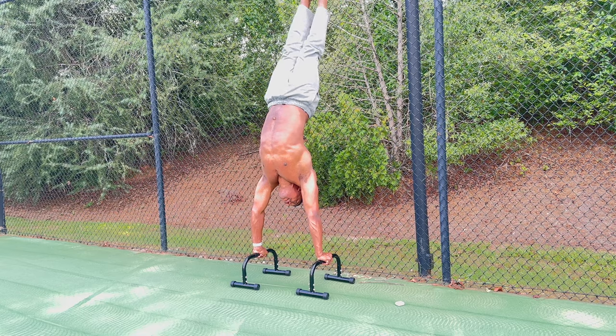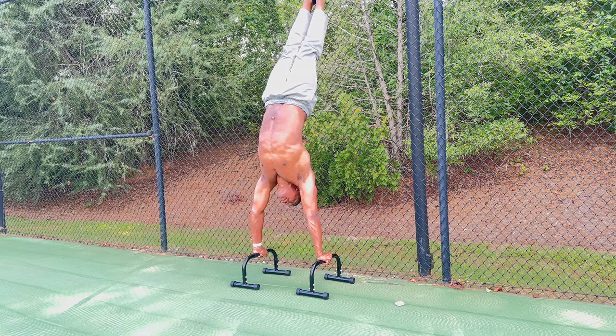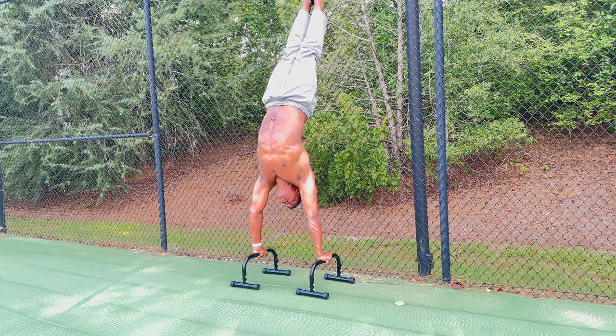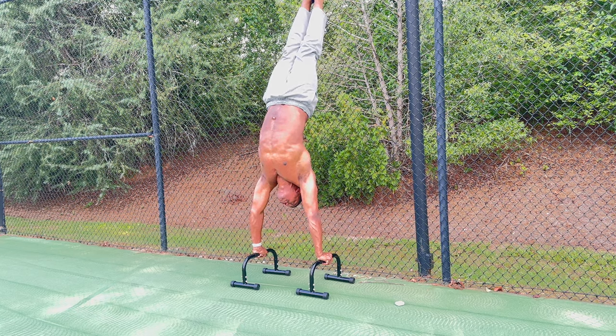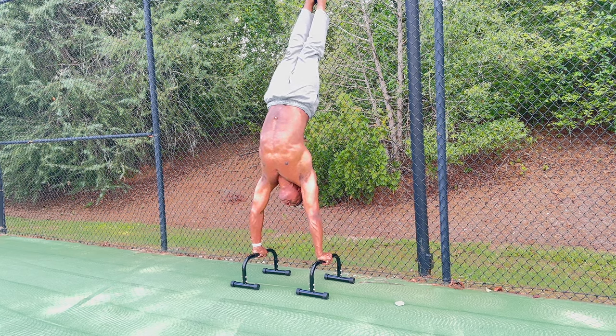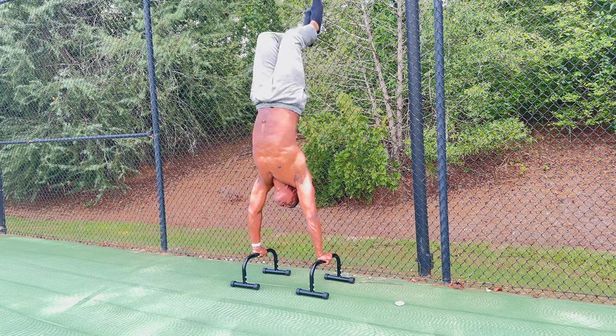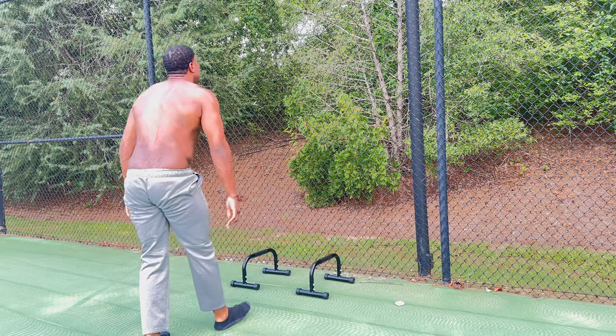I'll hold it for like a minute or two, see how long I can hold it, and just continuously do it. It helps out your trim so much for calisthenics. You can find a nearby fence or do it on the side of your house — anywhere where you have space to hold you up. I just hold it for a minute and it gives my body the physique that I'm looking for.